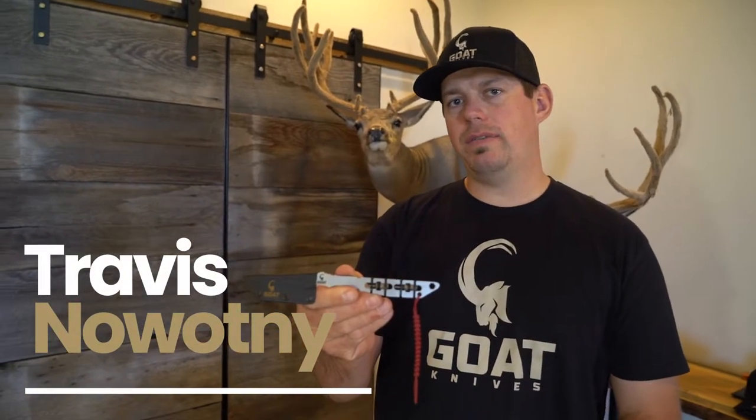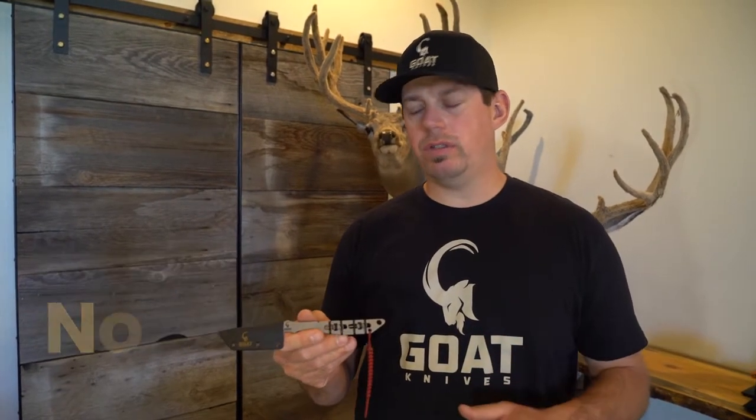Hey guys, it's Travis from Goat Knives. I just want to do a brief overview of the Capra Hunter Titanium — kind of point out the why and some of the key features of the knife.